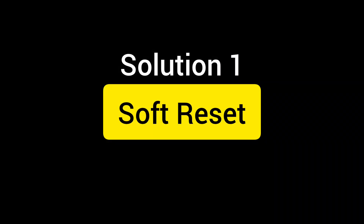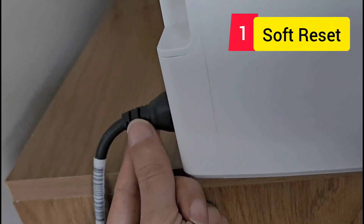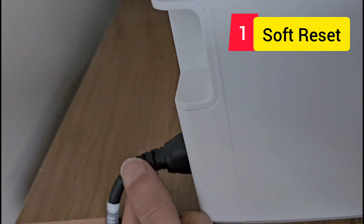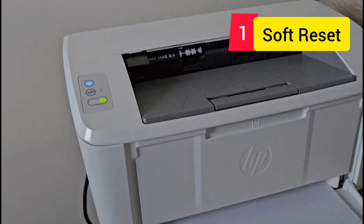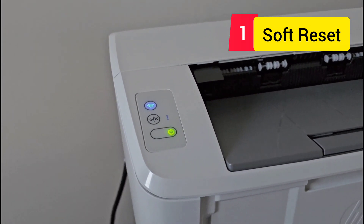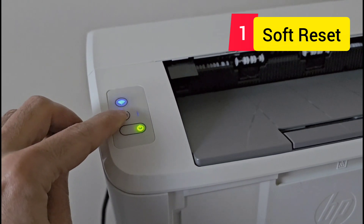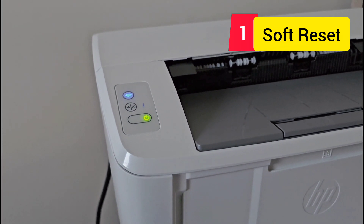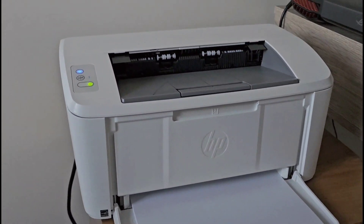Number one is called a soft reset. A soft reset is done by simply unplugging the power and plugging it back in after 10 seconds. You then need to wait up to two minutes to see the lights stop blinking, because it may take some time for your printer to find an IP from your network and connect. That's solution number one.